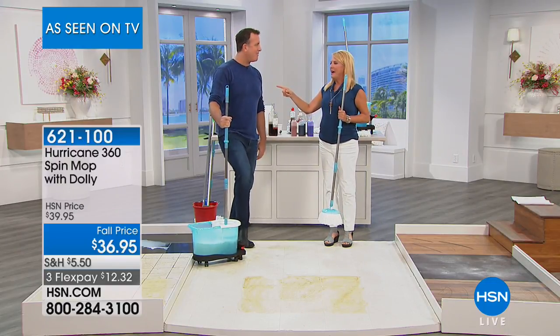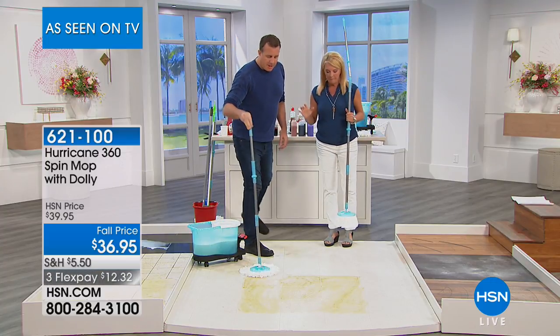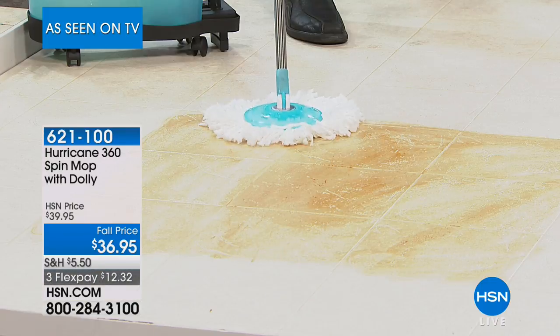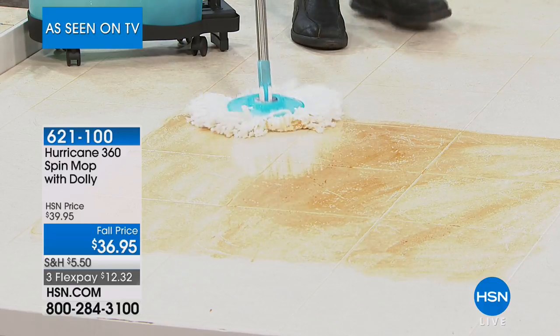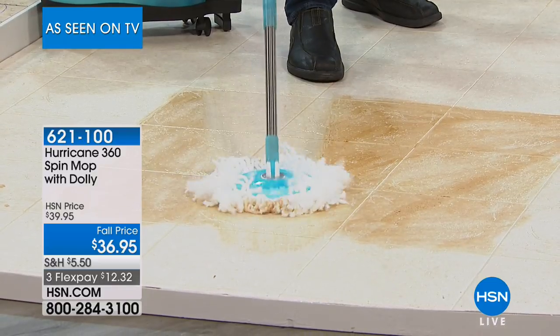Oh, great. How are you? I'm ready to rock and roll. You always are. Ready to do some mopping. Why do you think close to a million have been sold here? Because in my honest opinion, it's the best mop out there. I mean, the spin mop — you can't go wrong with the spin mop. It truly is a fantastic product.